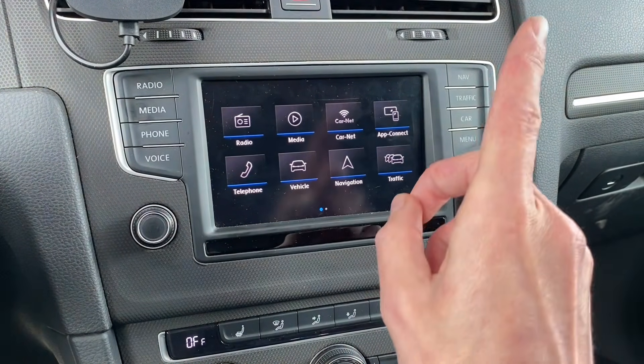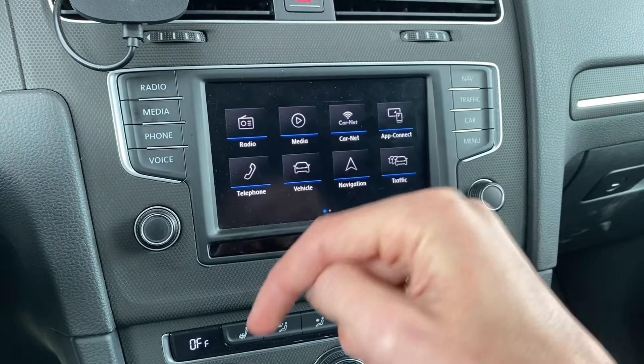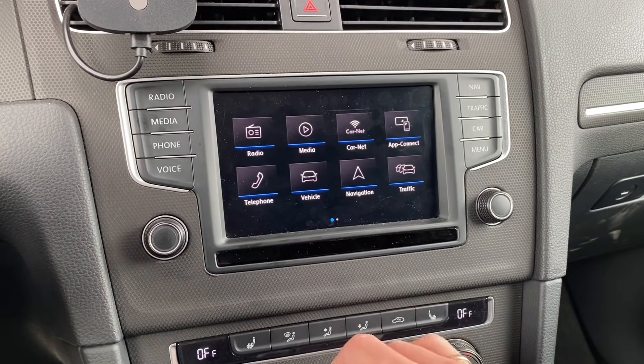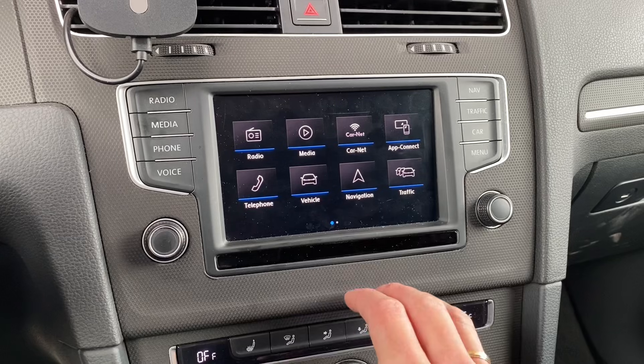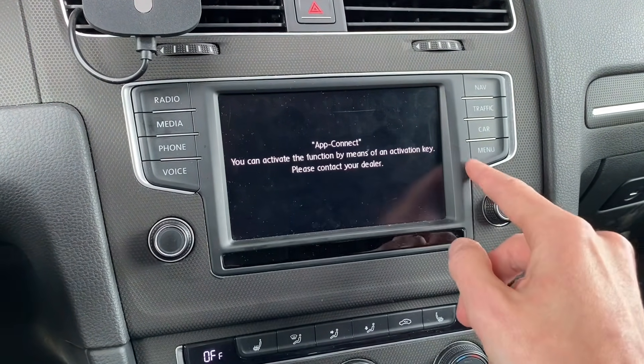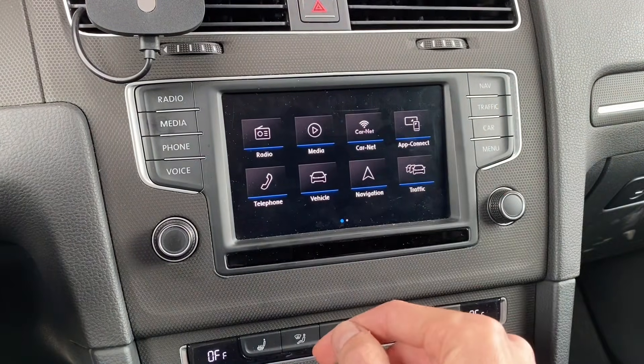Check the video linked here or in the description below about how to install the MIP2 standard toolbox. Right now I'm going to show you how to enter it and how to use it to activate those features. Hopefully it will work.